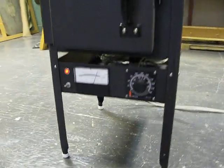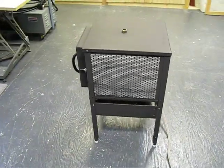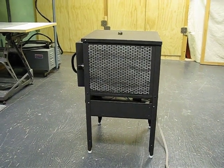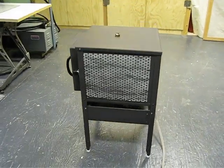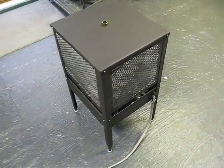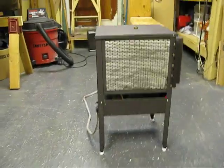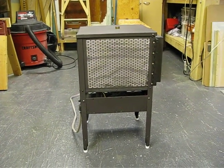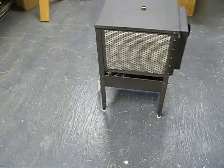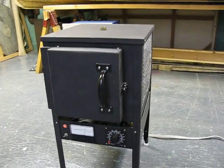All the electronics are in the bottom tray. It's made out of a metal portable filing cabinet and has a small vent hole in the top and plugs into a standard wall outlet. There's fire brick insulation, and around that is a ceramic wool blanket lining the whole thing.